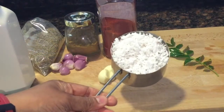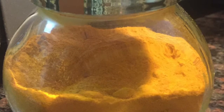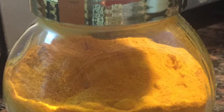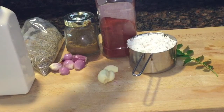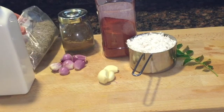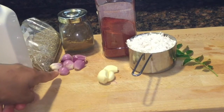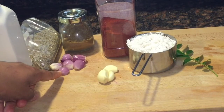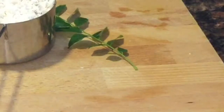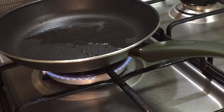For making the coconut paste we need 1 cup of freshly grated coconut, half teaspoon of turmeric powder, Kashmiri chili powder 1 teaspoon, coriander powder 2 tablespoons, cumin seeds 1 teaspoon, coconut oil 3 tablespoons, 6 small onion pieces, 3 garlic cloves, and curry leaves. Heat oil in a pan.